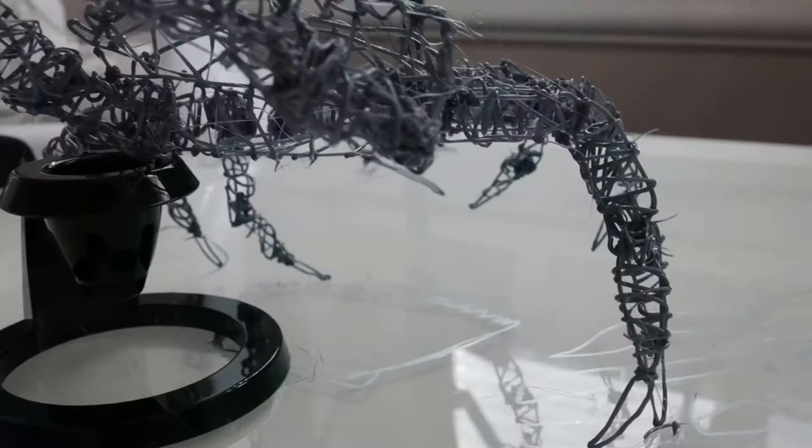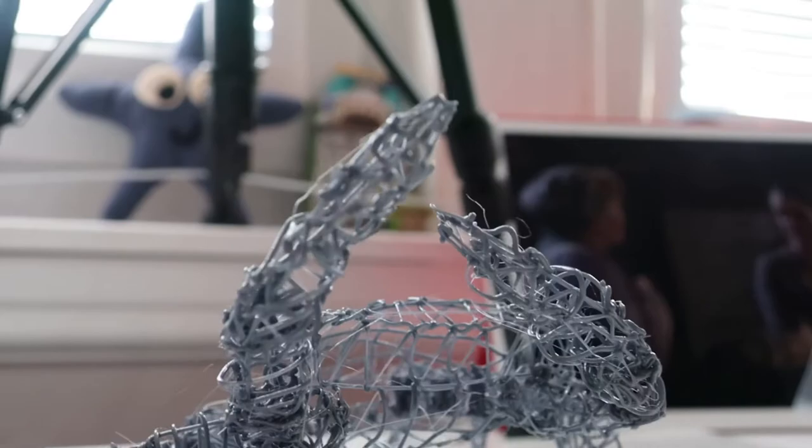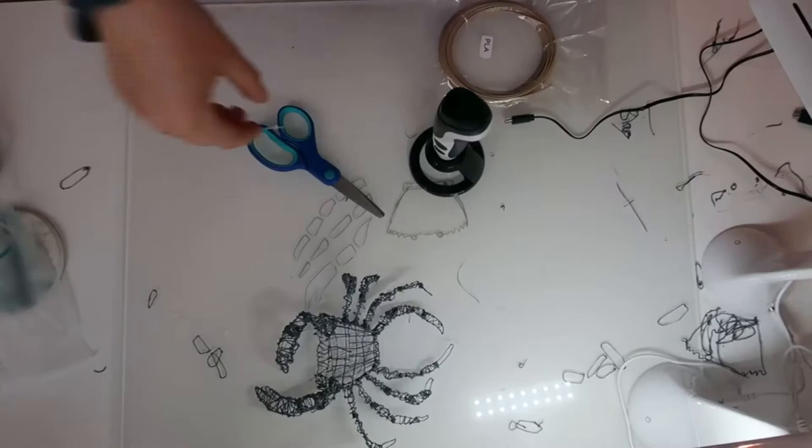Here we have the finished — I'm going to call it a mesh — a mesh of a crab. It doesn't stand up on its own yet, which is why I have that little stand there. But I think it looks cool, I think it looks like a crab, it's got claws and the right number of legs. I think that went pretty well. Now onto the colour.